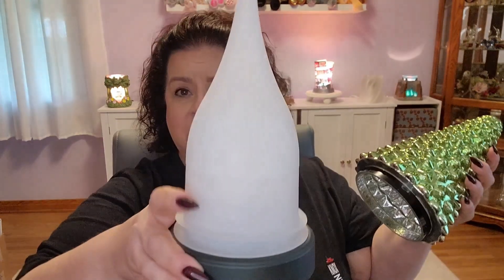Basically, when you take the shade off, here's your diffuser piece inside. You fill this with water, put that back on, put your shade back over top — and voila! Now we have a Christmas tree.